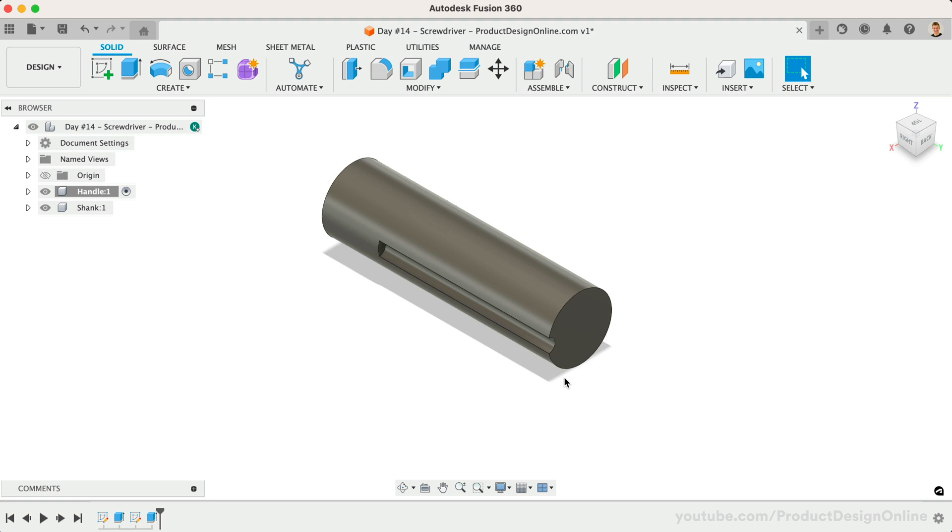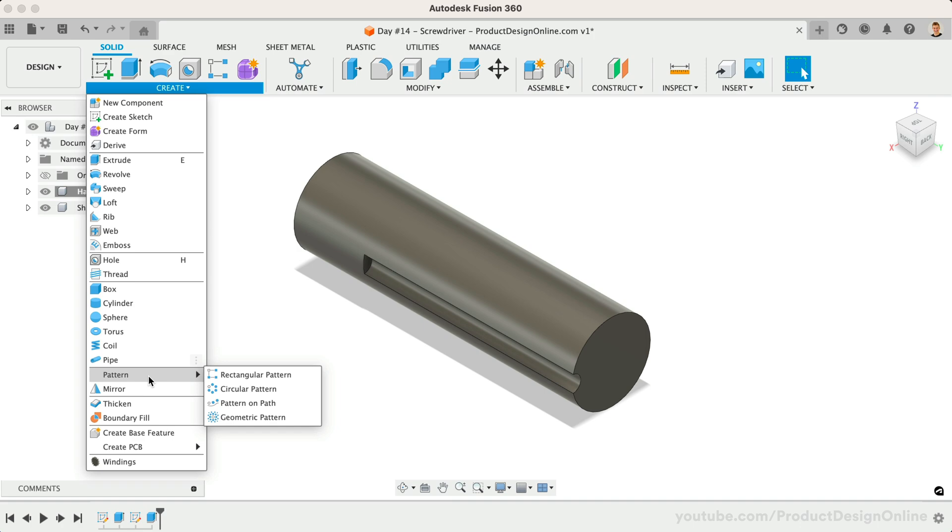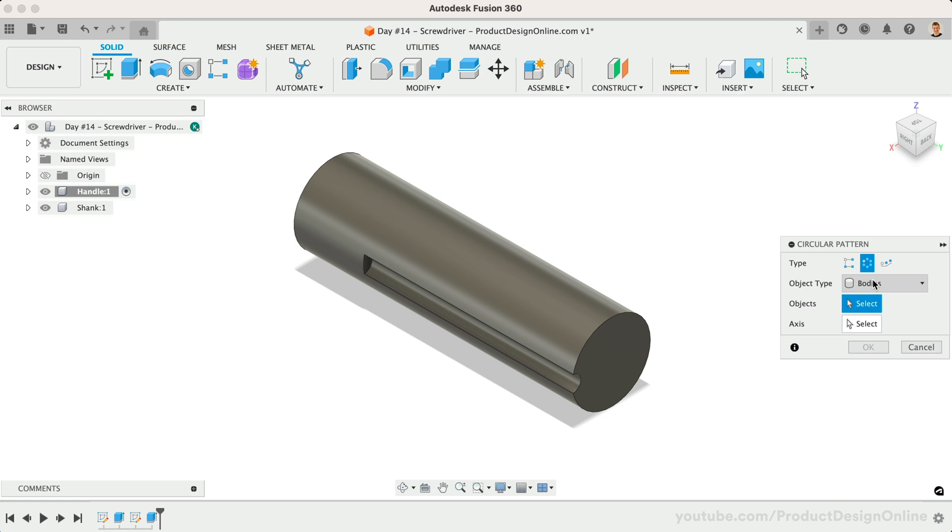Let's remove 75 millimeters — this represents the first groove. To keep our sketches simple and manageable, we're going to create the rest using modeling features instead of sketches. This is typically best practice. Activate the Solid Modeling Circular Pattern feature — make sure you activate it from the Solid menu and not the Sketch menu.